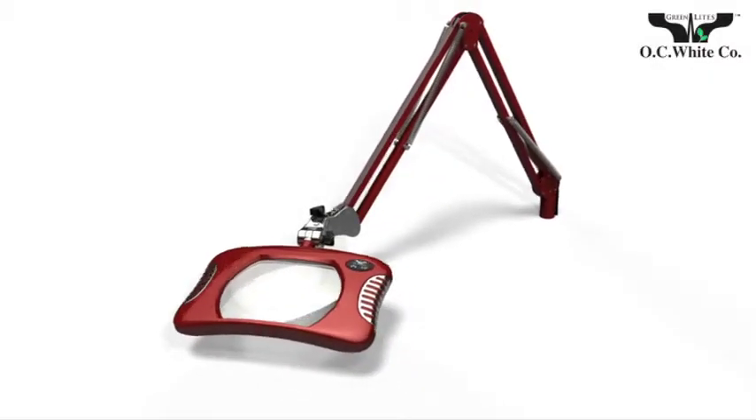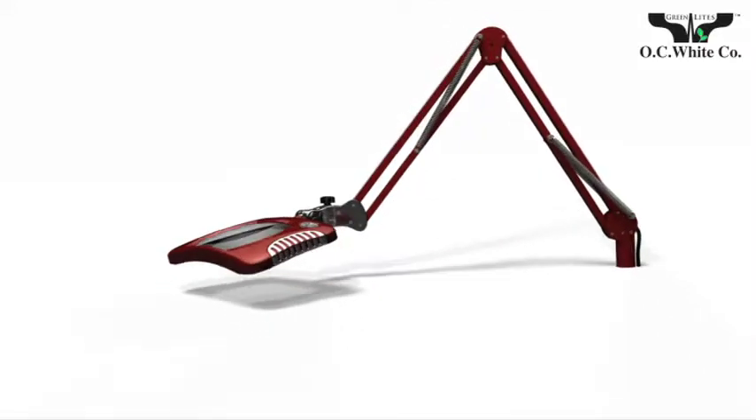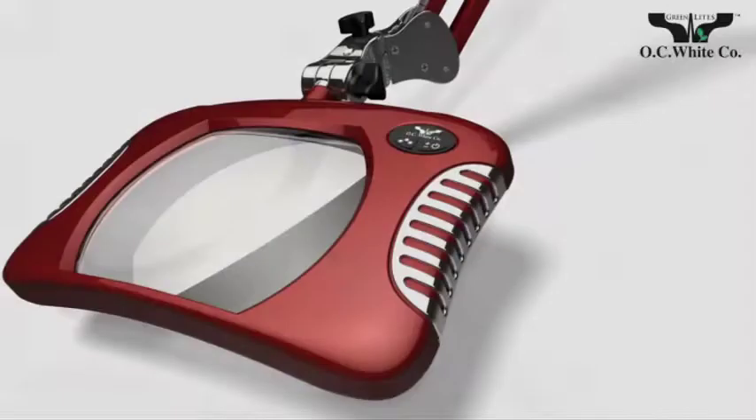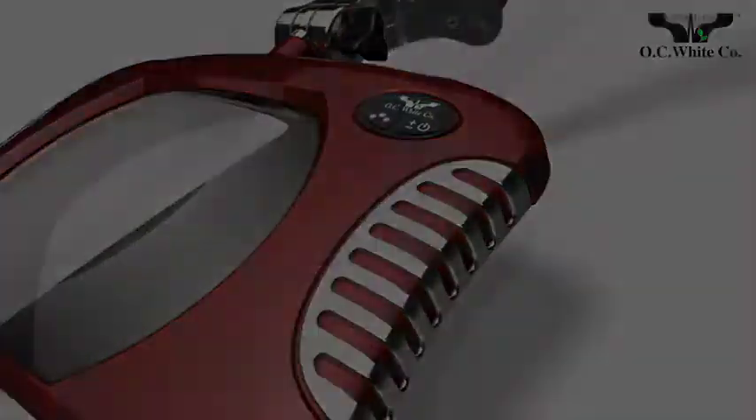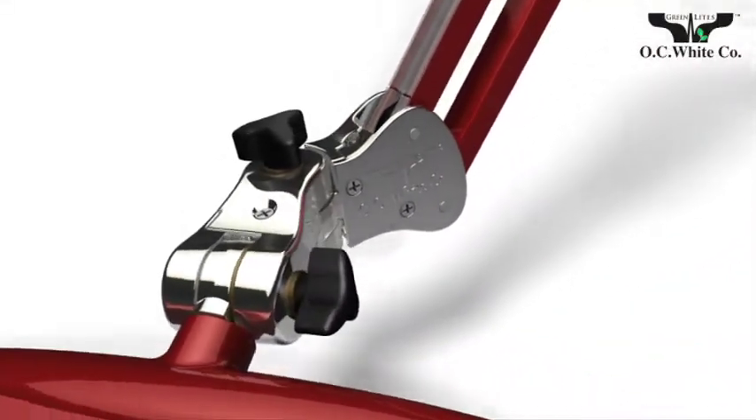New 4-diopter optical grade glass lenses. Hand-built one at a time by lighting craftsmen. Total control at your fingertips. Designed to take industrial grade abuse.